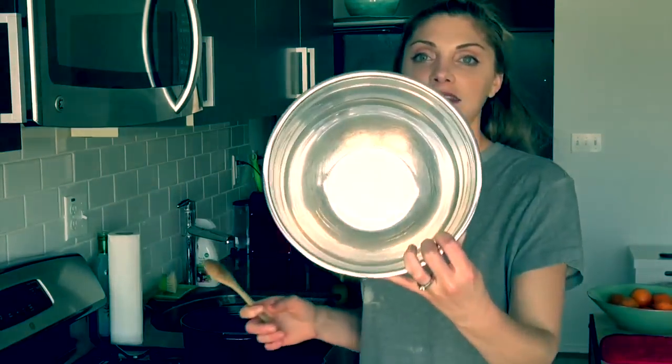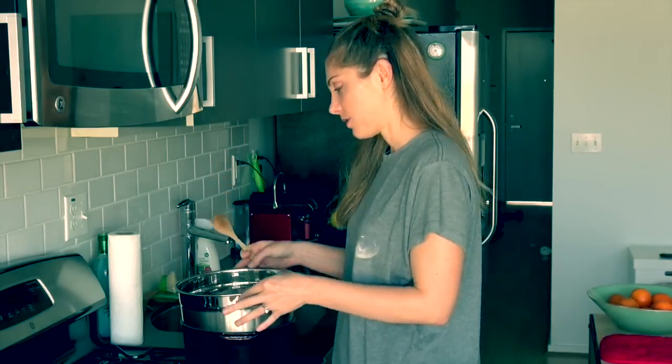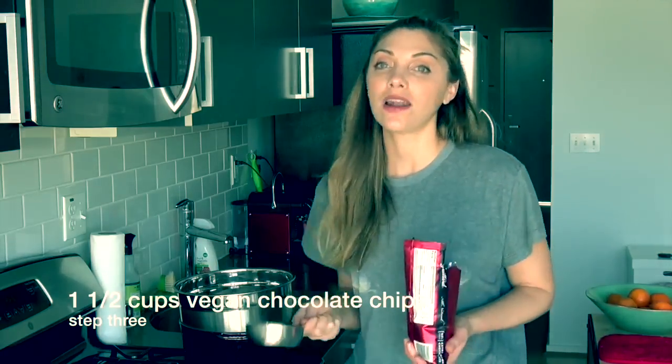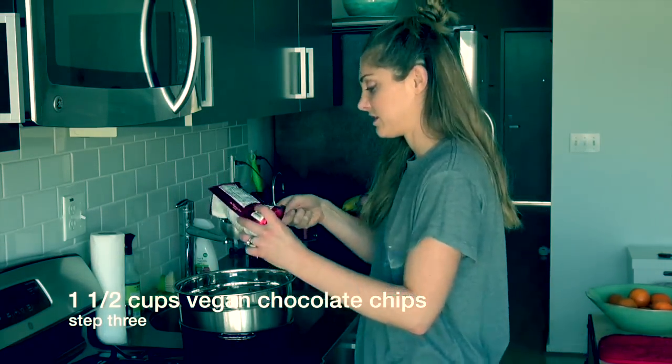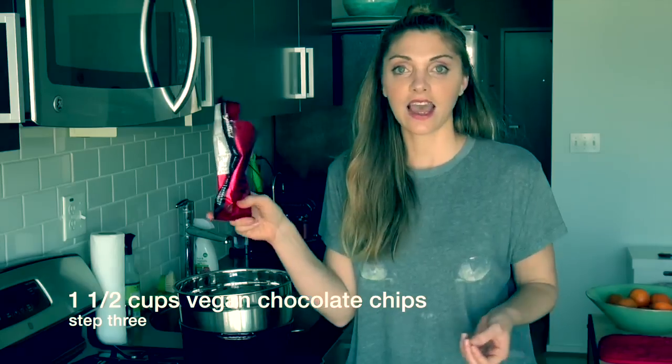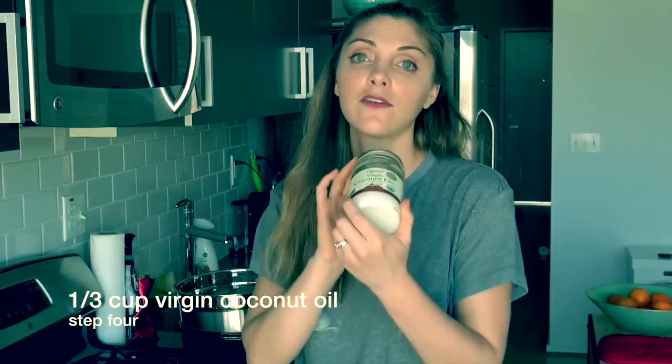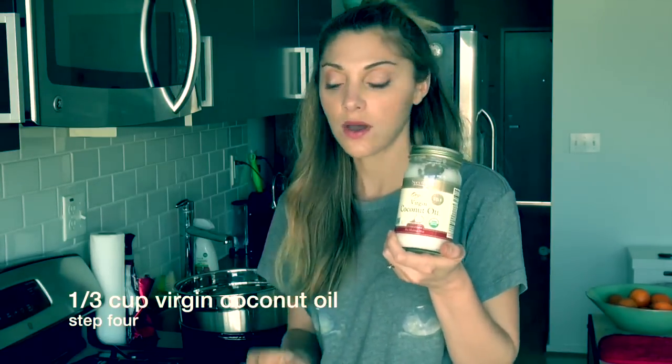This is just a nice bowl, so you place that right on top. Now you can use any vegan chocolate chip. We add one and a half cups of dark chocolate chips. The rest of the bag I'm going to use as topping on top of the brownies. A third cup of virgin coconut oil.